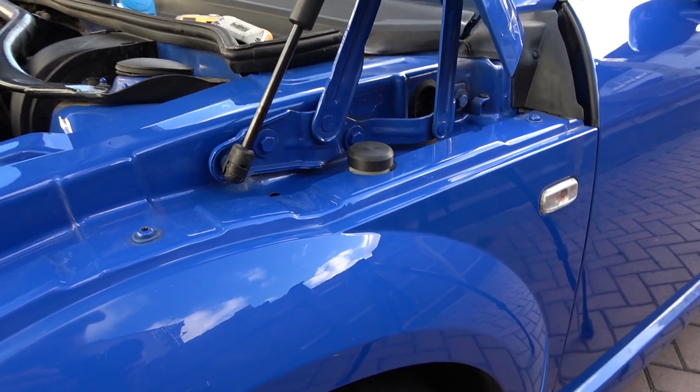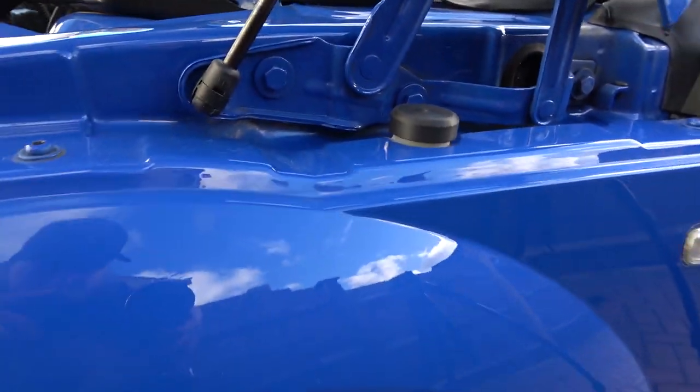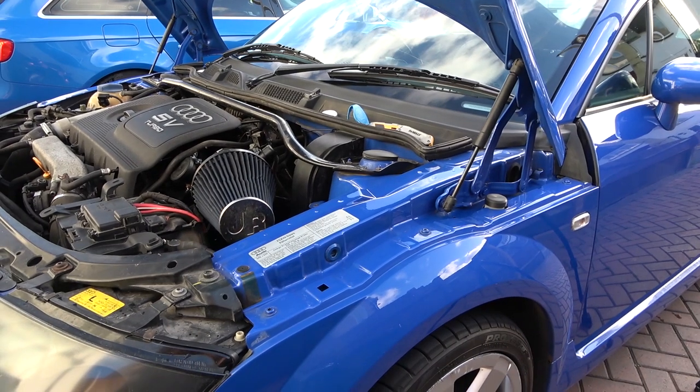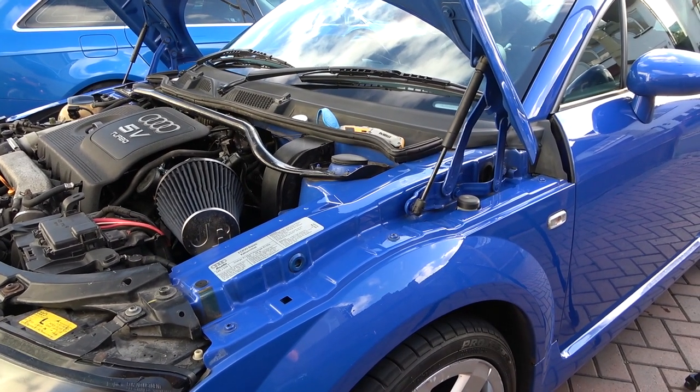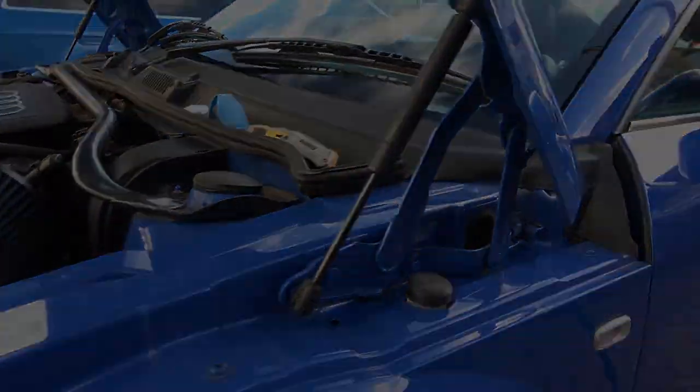And there you have it guys — as simple as that, all fitted. Hope you enjoyed the video, just a nice little quick one. A little mod which I thought was quite nice to tidy up the engine bay. Thanks for watching — it's another video from the Parrot Bros. Bye for now.